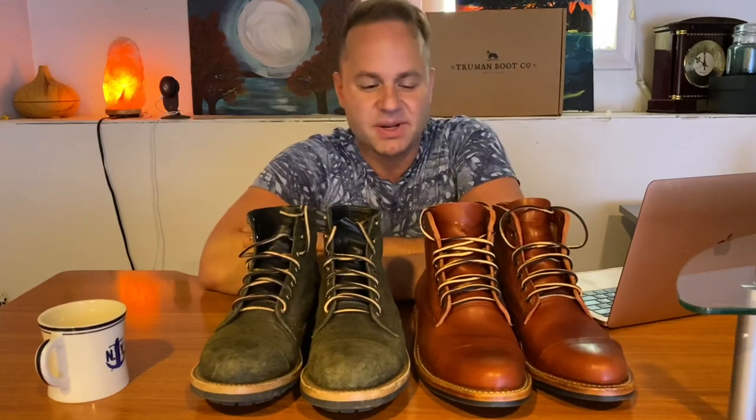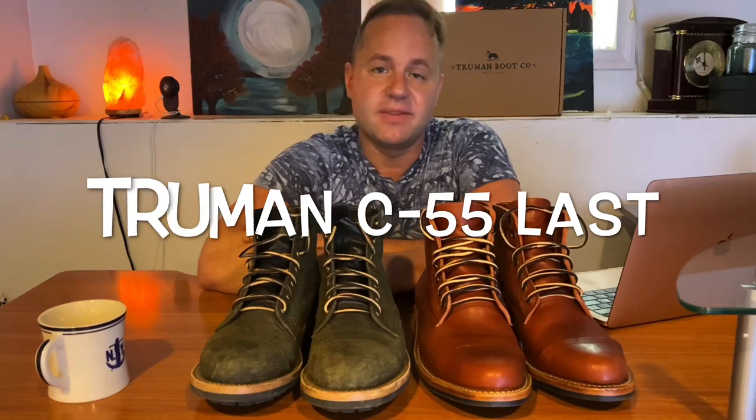Hey guys, what's going on? Today I'm going to be doing a video about the new Truman boot last known as the C55 last.